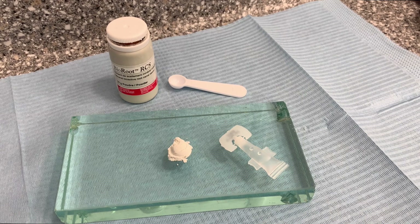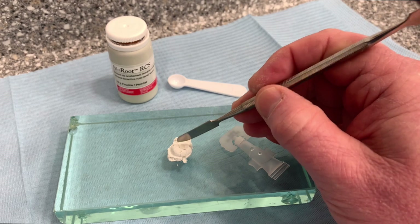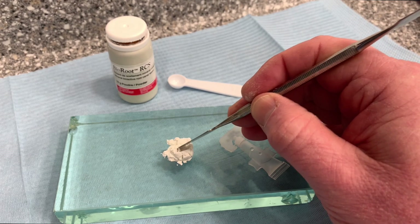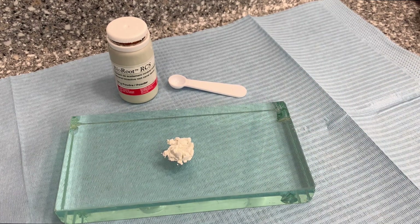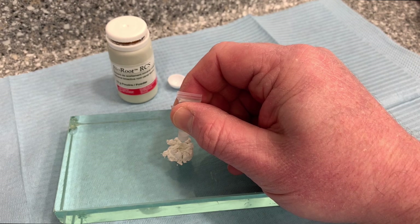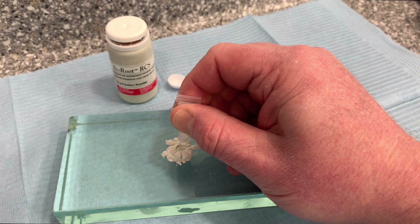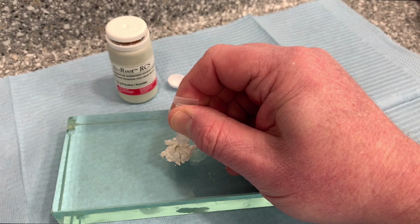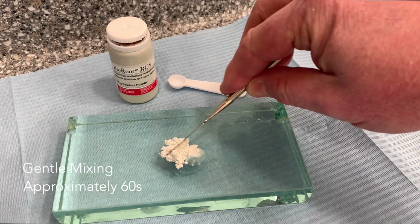To mix the sealer, I need to introduce five drops into the powder, so I make a little well in the middle of the powder. The tube needs to be held vertically and five continuous equal-size drops decanted. The powder and liquid are then mixed gently together.